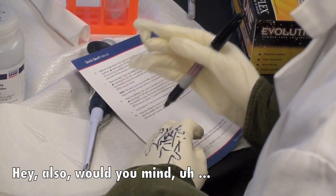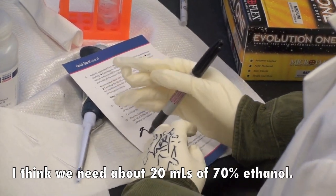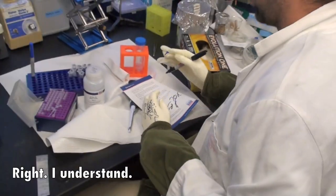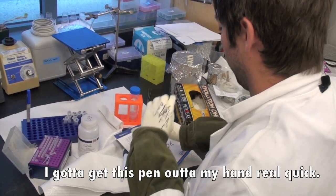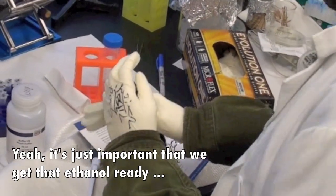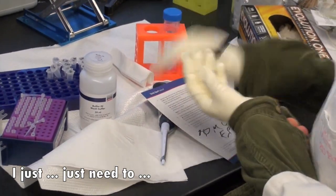Also, can you aliquot — I think we need about 20 mils of 70% ethanol, so why don't you go ahead and do that right now? 20 mils, 70% — yeah, go ahead. I just wanted to write a note. Right, I understand. Let me get that ethanol here. I've got to get the pen out of my hand. Yeah, it's just important that we get that ethanol ready soon — sooner rather than later.